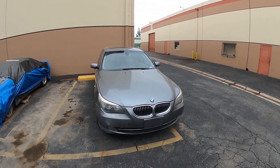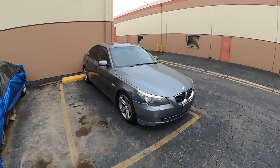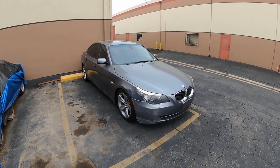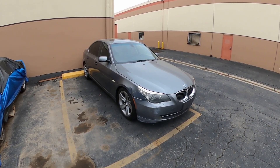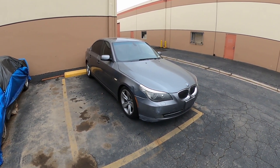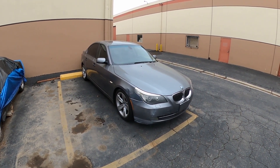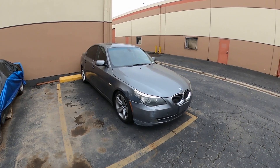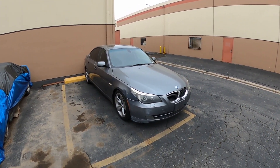Welcome to my channel. Today I'm going to be working on this 2008 BMW 528i - I believe it has a 3.0 liter engine. I'm going to be replacing the crankshaft position sensor since the transmission and the motor is acting up. It takes a minute to start and I believe that's the problem, so I'm going to diagnose it, replace that sensor, and see if that fixes the issue.